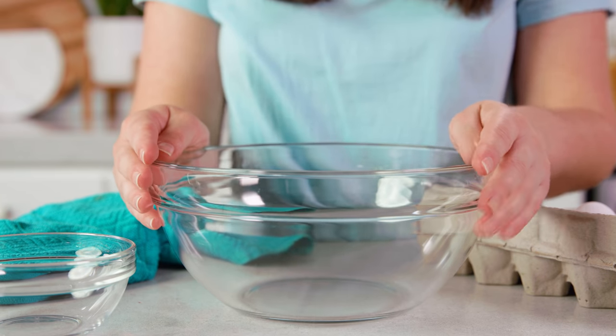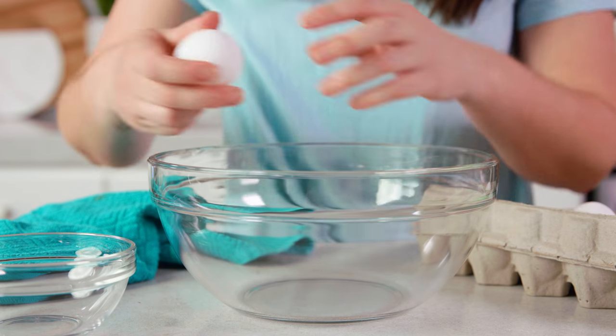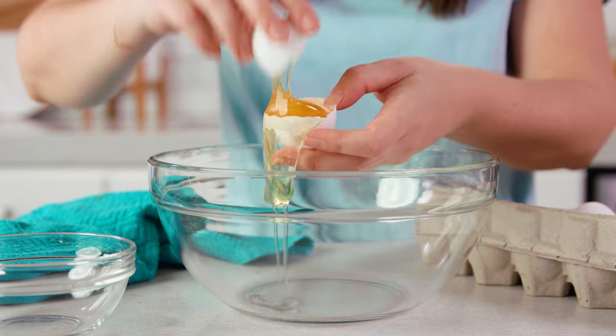There's actually a special pan for this called a double boiler, but even I don't own one — I always just use a makeshift one. So we're gonna bring this to a boil on the stove, and while that's coming to a boil I'll take our bowl and separate out 4 egg whites.